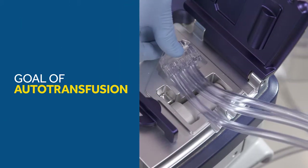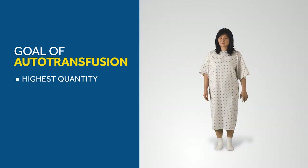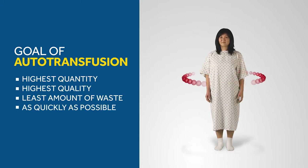Let's start with the basics. What's the goal of autotransfusion? The goal of autotransfusion is to return the highest quantity and quality of red blood cells to patients, with the least amount of waste, as quickly as possible.